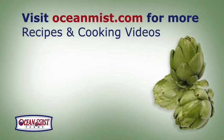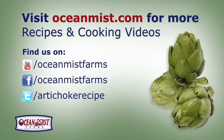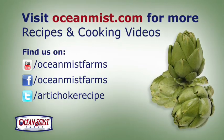For more details on cooking with fresh baby artichokes, the health benefits, recipes, and cooking videos, go to OceanMist.com.